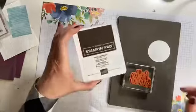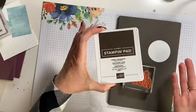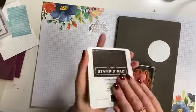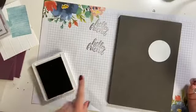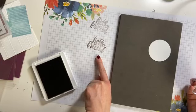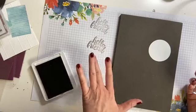I started with my Hello Friend stamp and I grabbed my Early Espresso ink pad. This is an ink pad I obviously haven't used for a while, because when I inked it up and stamped over there, I am not going to get a very clear, crisp image — and it's awful. So, this is why.